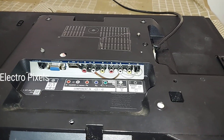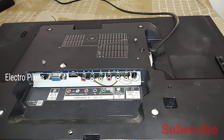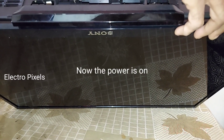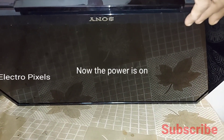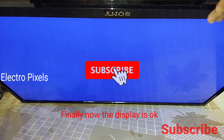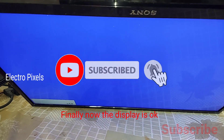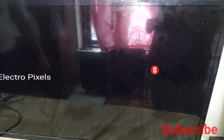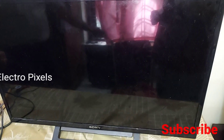Now let's power on the TV and check whether it is working. Because of the earlier lightning damage we already replaced the motherboard with a universal combo board in 2020, and now the issue is with the panel. Here you can see the TV is now working fine and the display is perfect.